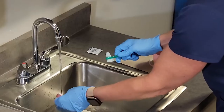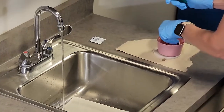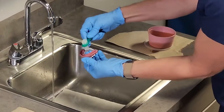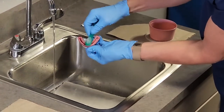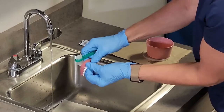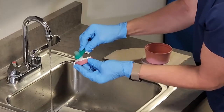I'm going to rinse those and set that on my clean barrier. This is the lower denture because it fits around the tongue. I'm going to take the long part of the brush again and go in that groove that would go around the resident's gums, and then take the shorter bristles and clean the teeth.